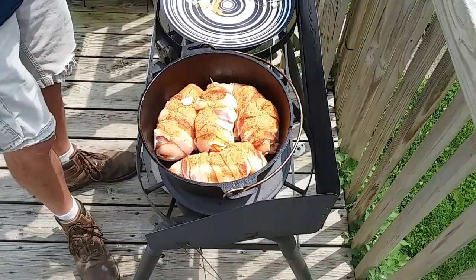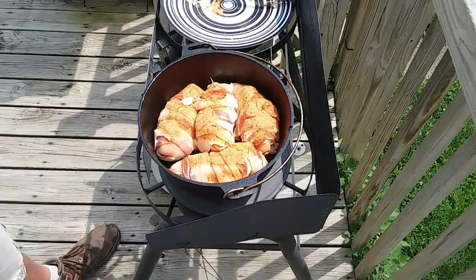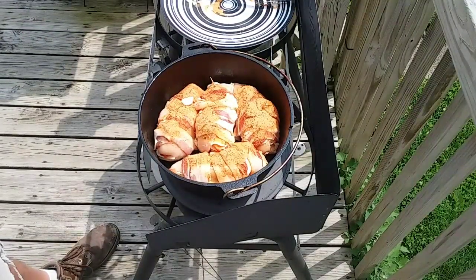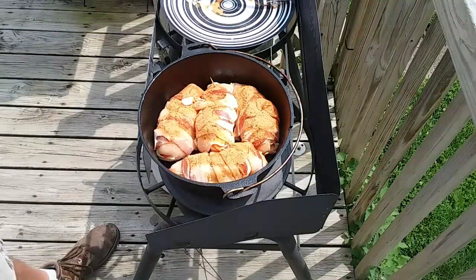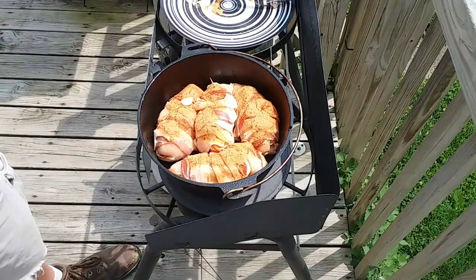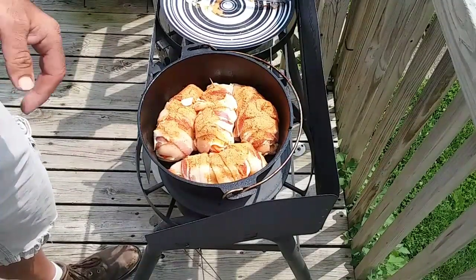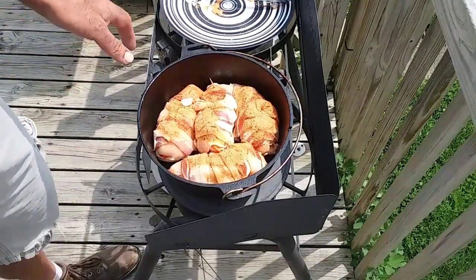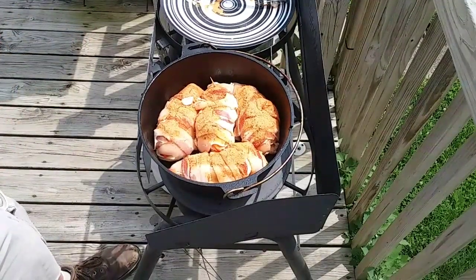I've got my coals going. I'm going to try to cook this at about 375 — with this being a 10-inch I'm going to have eight coals on the bottom and 14 to 15 on top. The wind's starting to pick up a little bit; I might have to check after about a half hour to see if I need to add any coals. I'm going to check the temperature after 45 minutes, then top them with some Sweet and Spicy Baby Ray's and finish them off.